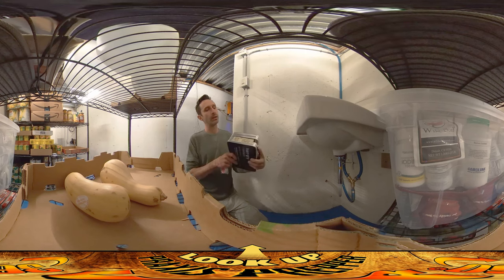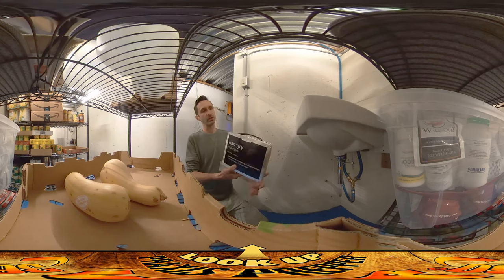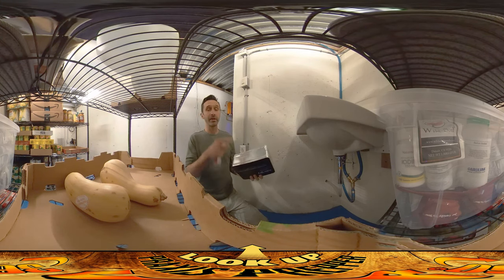So now we're kind of bringing things in. This is some Geiger counters. I put them in this makeshift Faraday cage — just a metal lunchbox that I sealed up with aluminum tape on all the seams. Also a desiccant pack in there to keep things nice and dry.